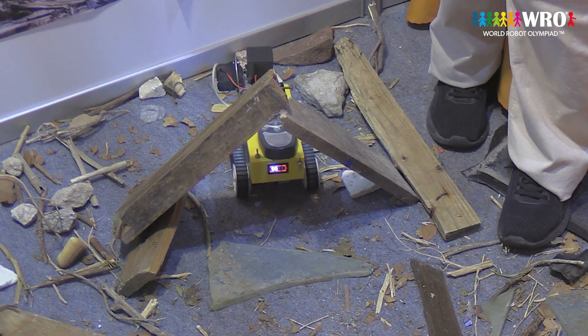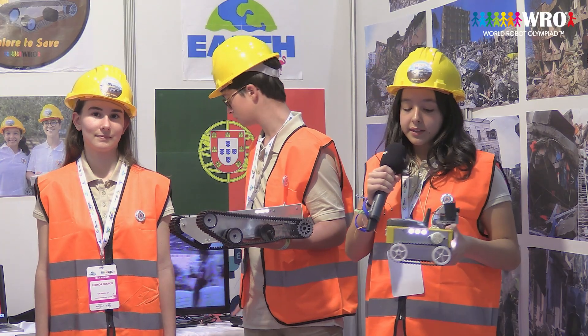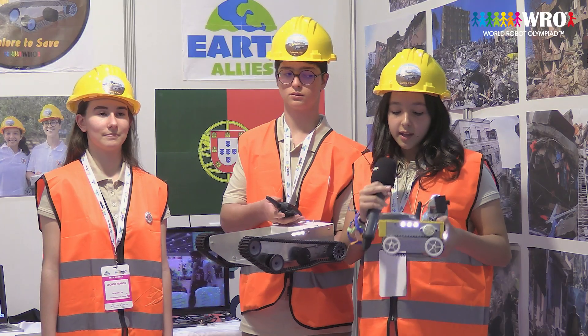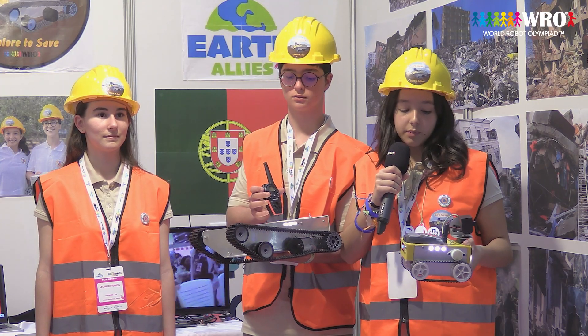Our robot also has a walkie-talkie so we could communicate with the victims. The rescue team talks through a walkie-talkie and the robot will emit what the rescue team wants to say.